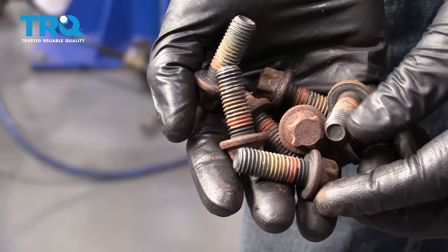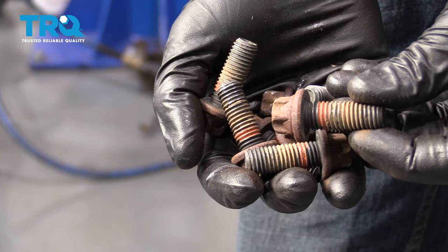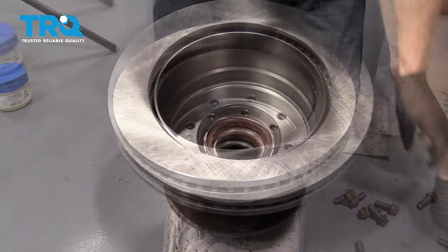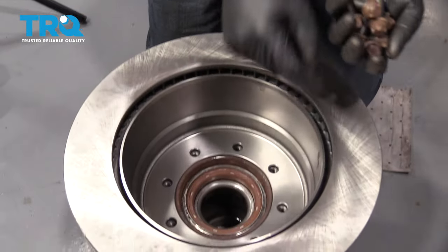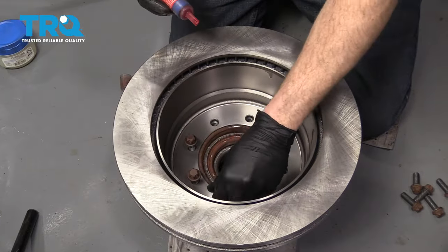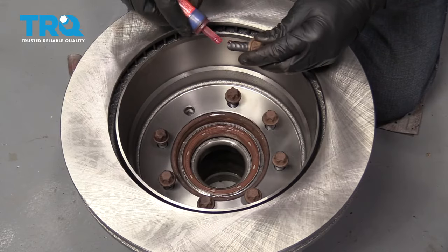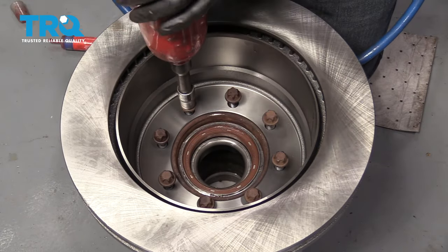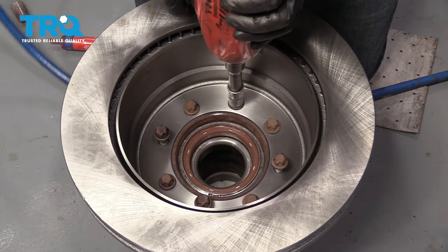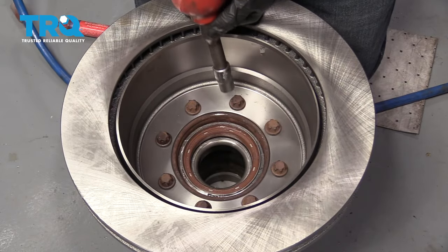Let's clean up and move along. We have the bolts that held the rotor to that hub — make sure you clean them up and get off any existing threadlocker. Let's get our rotor up on here. Line up those holes. I'm going to grab a little bit of threadlocker and make sure I put it on all of our bolts, then start them in. Snug them up going in a crisscross manner — just make sure they're all tight.